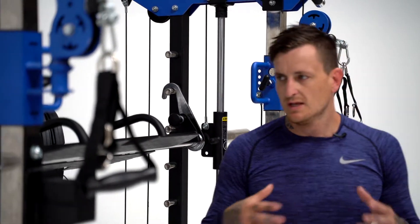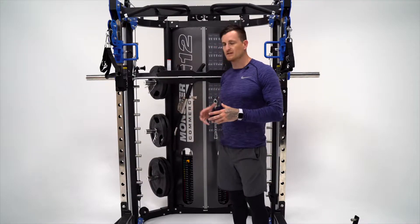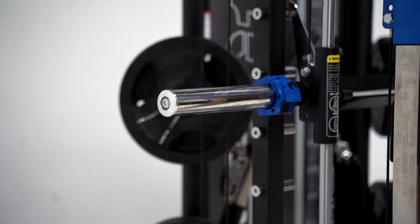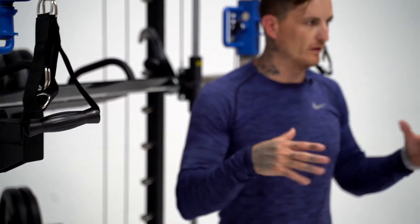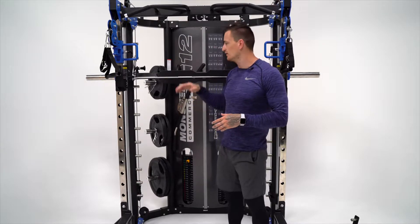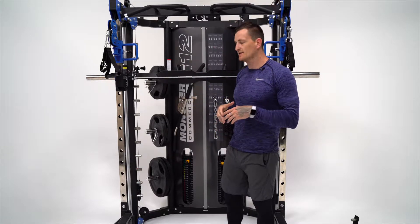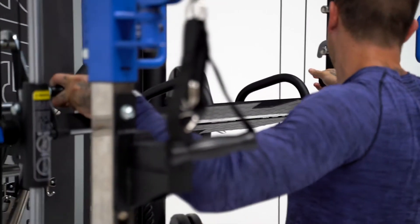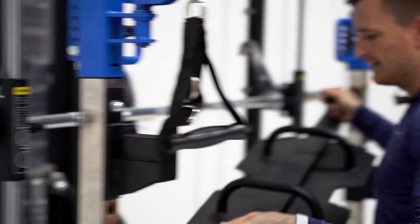Moving through to the Smith bar now. It's a counterbalanced Smith machine, which means the Smith itself isn't going to weigh anything, and it gives you a really nice smooth feel so you get an even spread of that weight. The Smith bar can be converted into a vertical leg press. As you can see, we've got the leg press on now — it's so simple to take off. It's got two pop pins on either side, you just click them off and pull off the leg press itself.